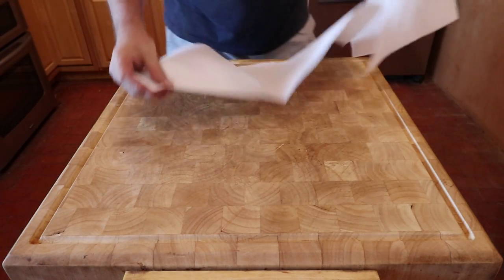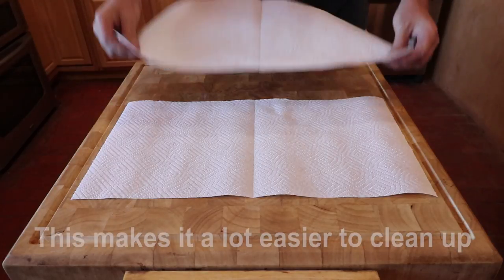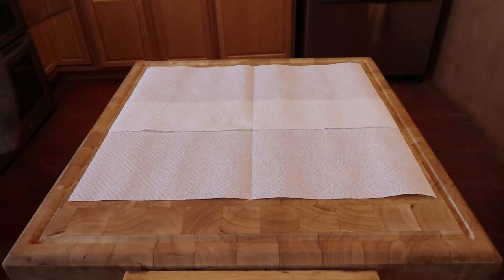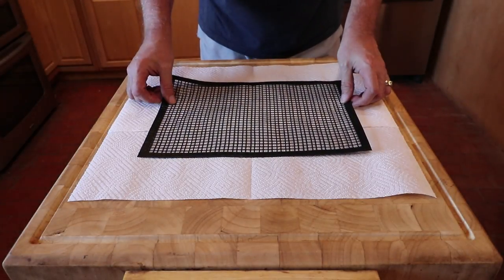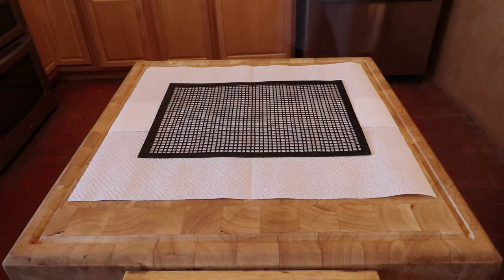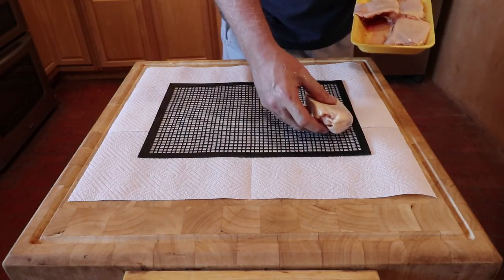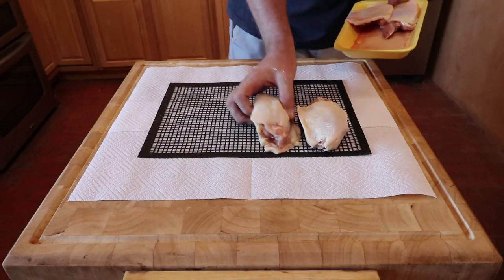To start this cook you need to do a little prep. Lay down a couple of paper towels, then put down a frog mat. If you have never used a frog mat before, there's more information in the video description below. I find using frog mats minimizes the handling of the chicken, and it also is a lot easier to handle on the grill.